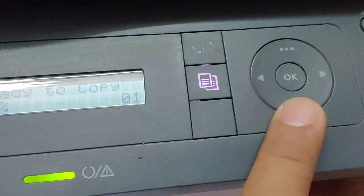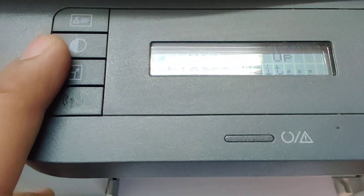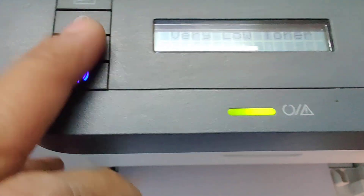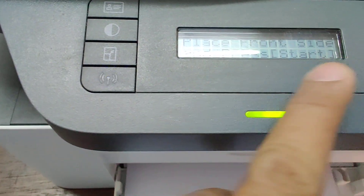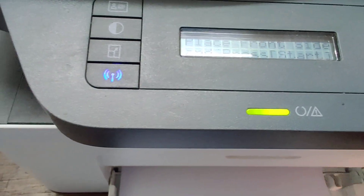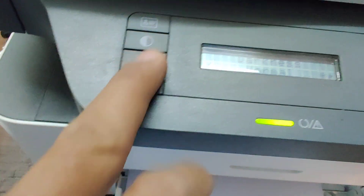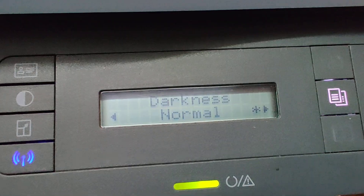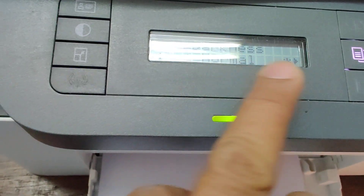Press the menu button. I want to show you this button. I click on Packs, press Cancel. This one, this button, for darkness.